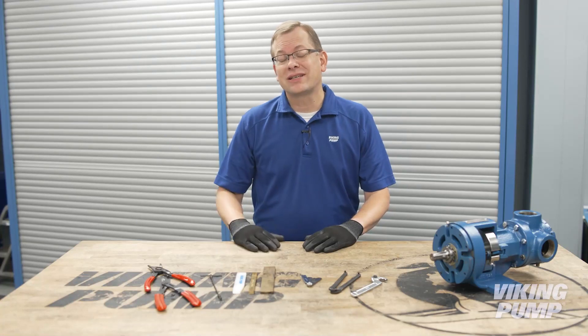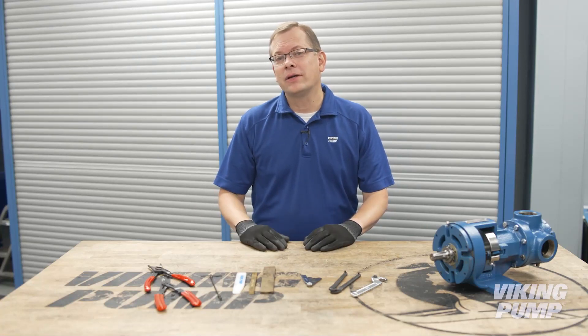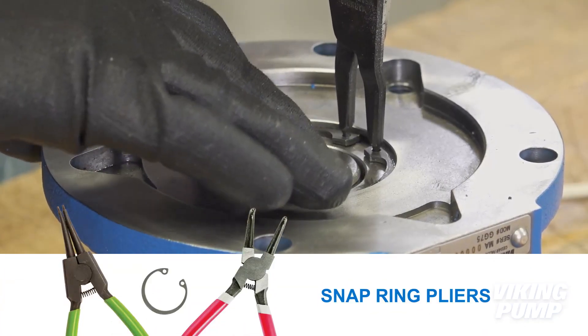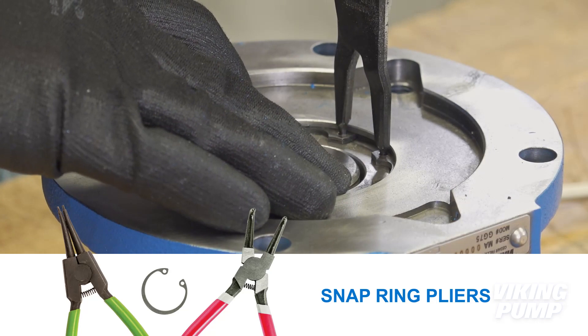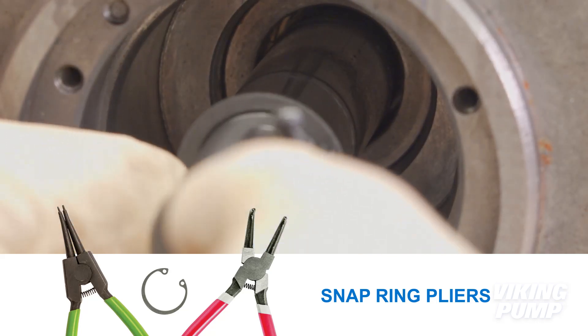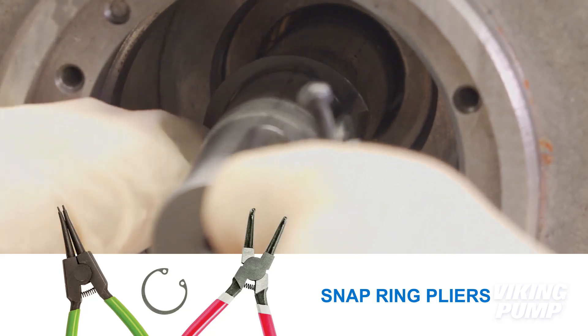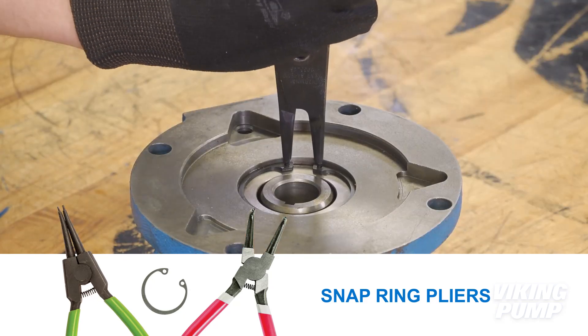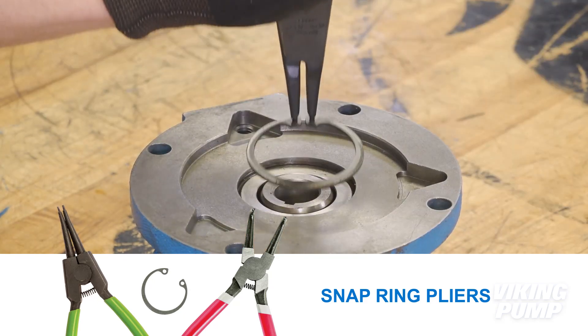This next set of tools is a little less common, but should still be found in any shop working on repairing pumps. Snap ring pliers are required for the installation or removal of snap rings. They come in two variations: external and internal. External snap ring pliers are required for snap rings encasing bores or bearing housings.